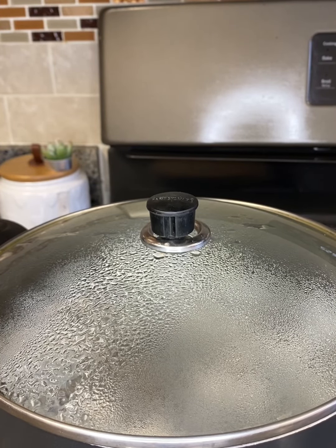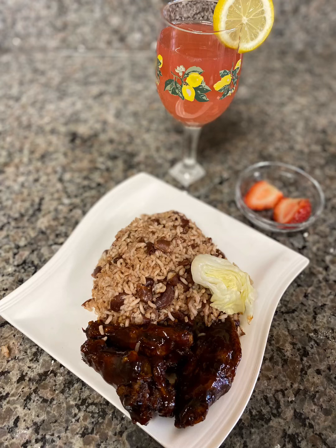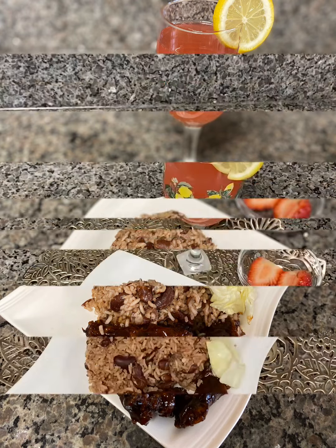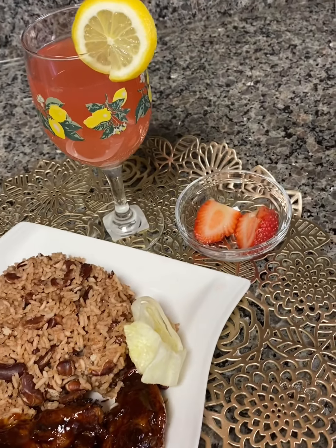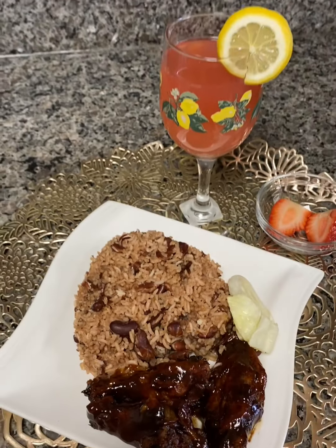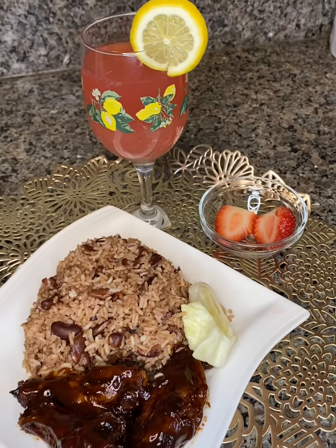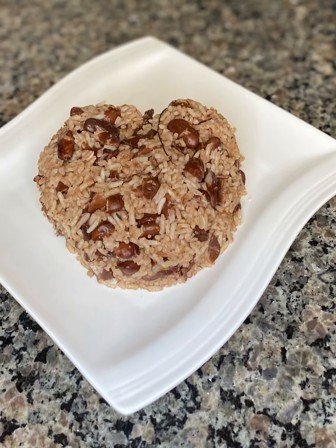Then you have your ready rice and peas. Thanks for watching — I hope you all enjoyed my rice and peas recipe. Don't forget to like, subscribe, and leave your comments down below. I hope you enjoyed my video.